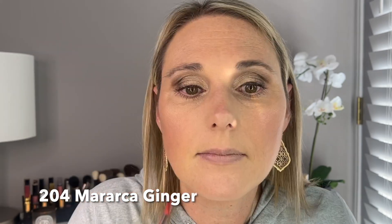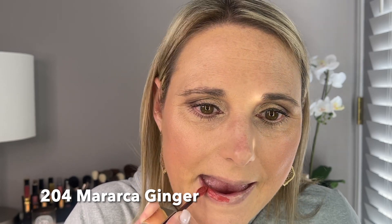Now we'll go in with shade 204 — let's see if I can pull off this red. It's a beautiful, beautiful red and it feels really, really nice. It was a little difficult applying, especially with the red, because you want to keep it carefully within the lines. It'll be better with a lip liner, but I am really impressed — very, very pretty.